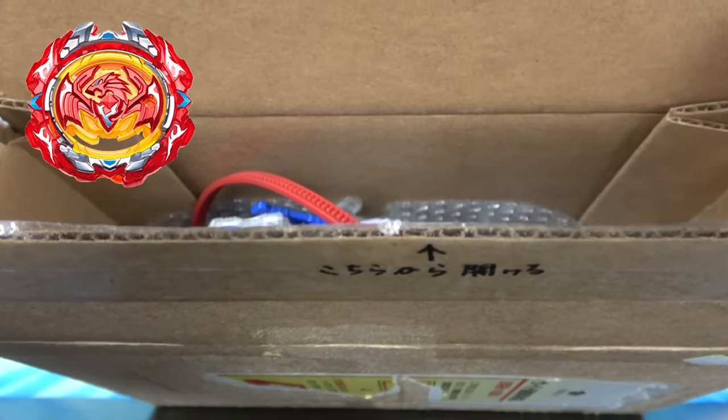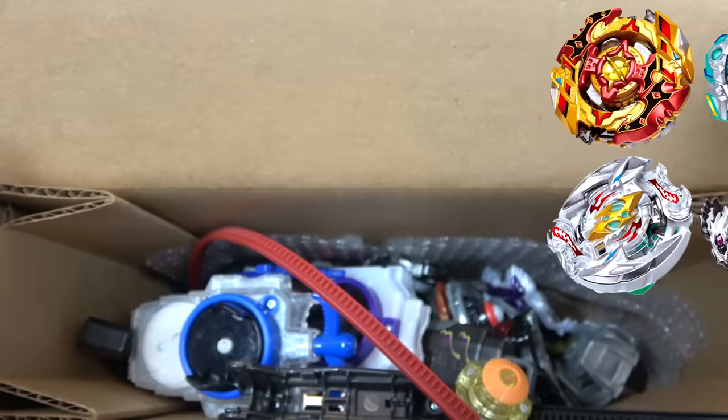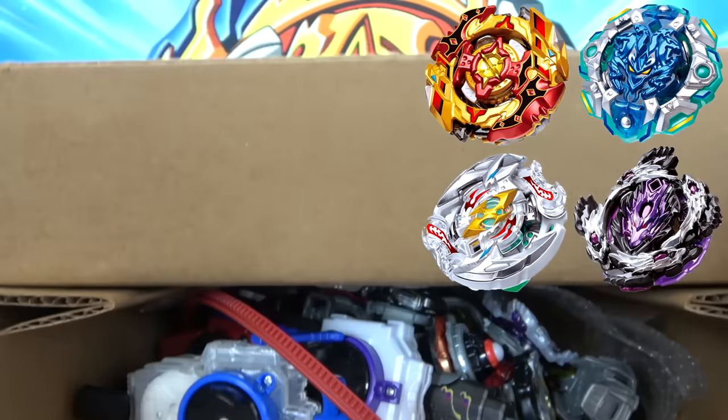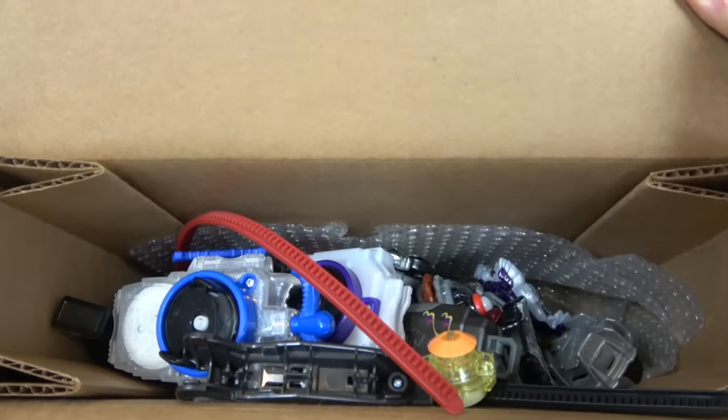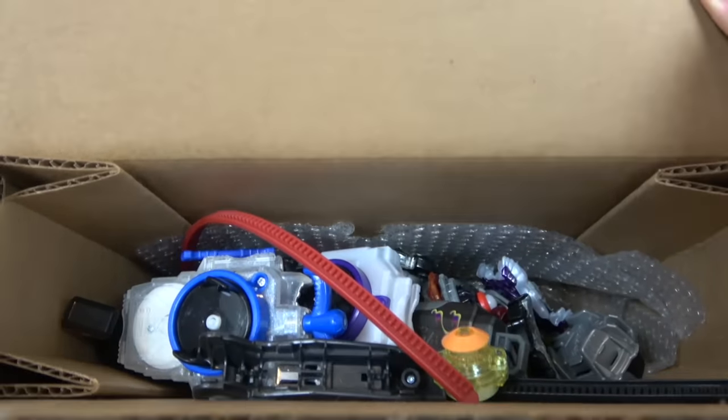I think I see a Revive Phoenix in here. This looks like mainly Cho-Z Beyblades, which isn't bad — I do like Cho-Z Beyblades. I guess we'll take it all one at a time. It did promise me 20 Beyblades, but it also looks like there's some launchers and extra stuff included, so let's just go through the launchers first.